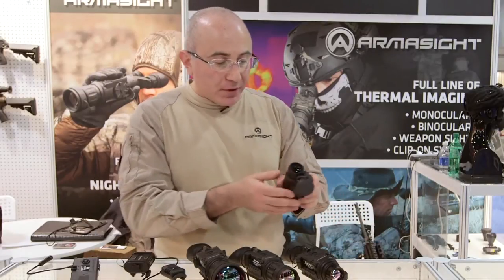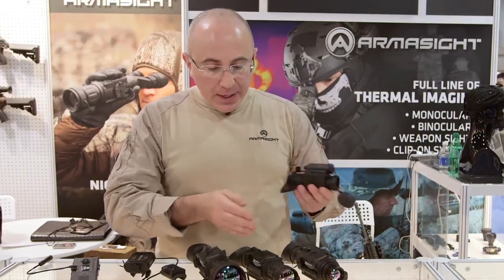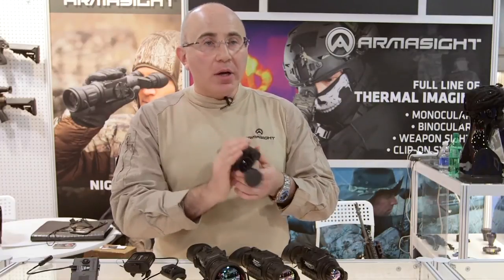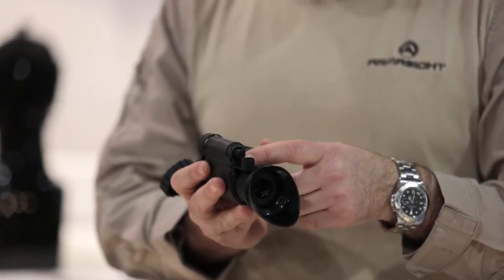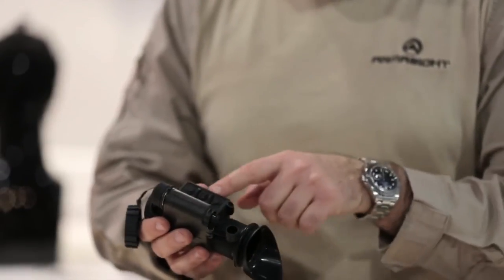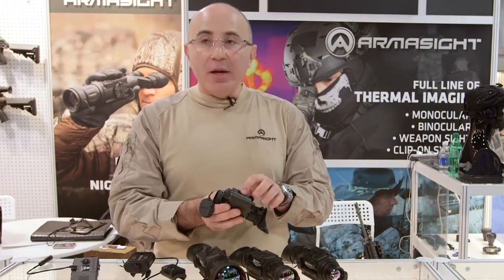We're going to offer something that no one has ever offered before — it's called the Prometheus Mini. It comes from the same family. It's a small monocular but the size of the unit is absolutely amazing. It still has a video out option and has the same three buttons like the other models, so you can change the palettes, do a digital zoom, and access the menu button.